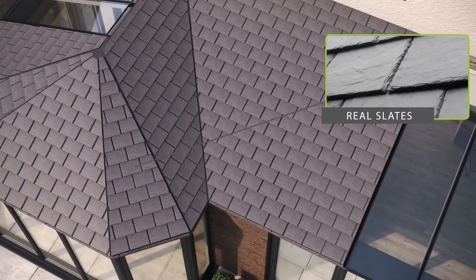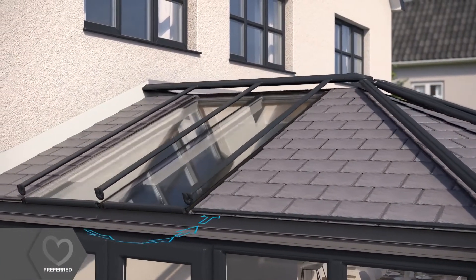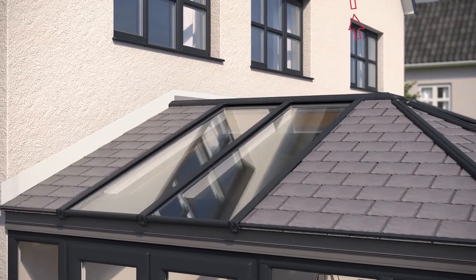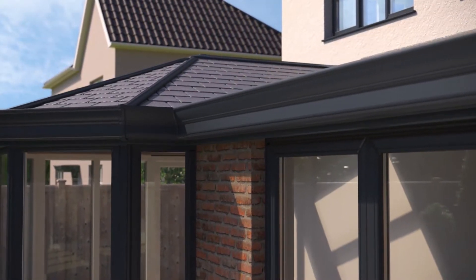Contemporary slimline aluminium ridge and hip cappings are then added to finish your roof in style. A decorative cornice can also be chosen to add shape and style to the roofline.